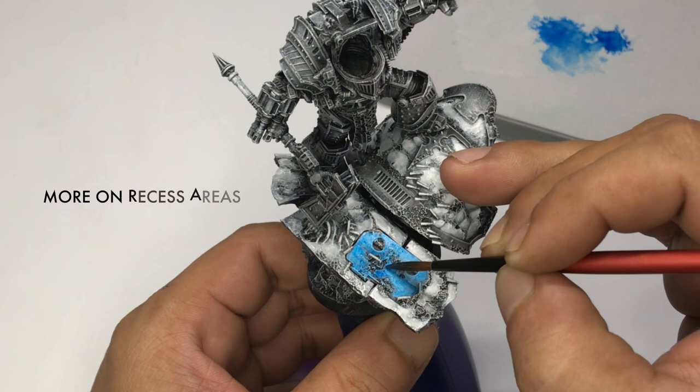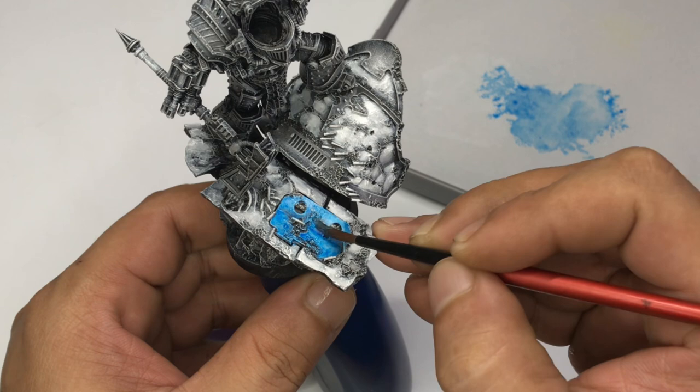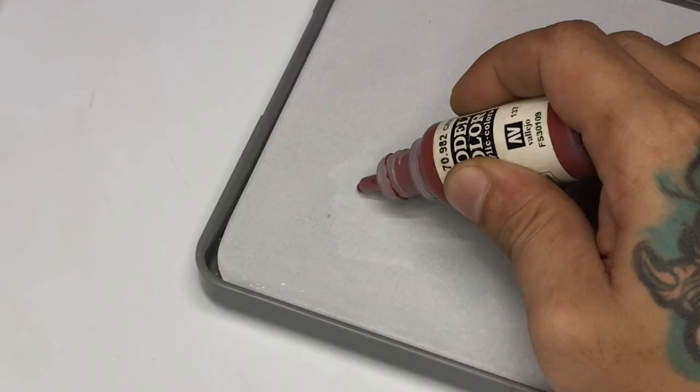You could also use thinned down transparent blue as a shade to give our armor more volume. You don't really have to mix it, I was just playing it safe. The fluorescent blue is a bit shiny but we'll fix that with matte varnish later in the video. Now we paint the flesh or the face of this Perturabo model. I chose to give this model a more reddish skin so that it will have a nice contrast with the very cool and dull armor parts.